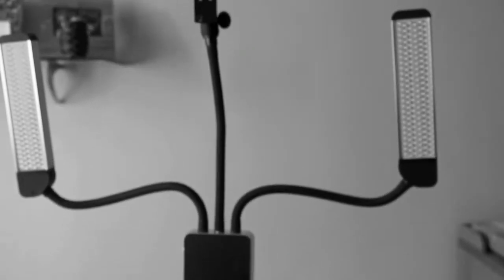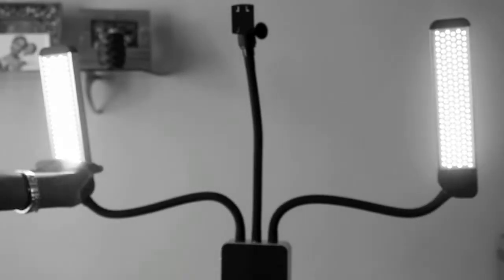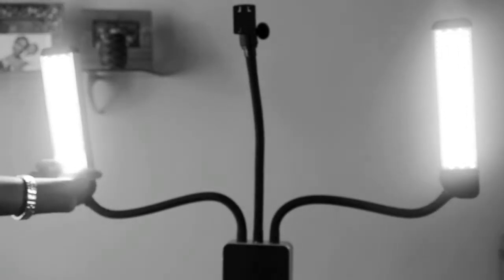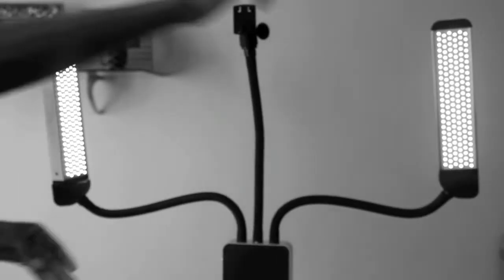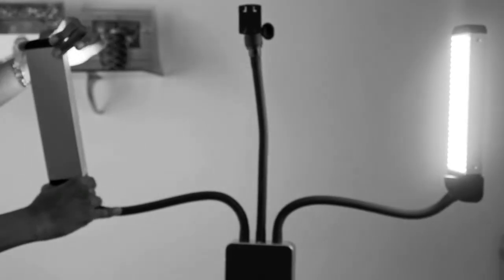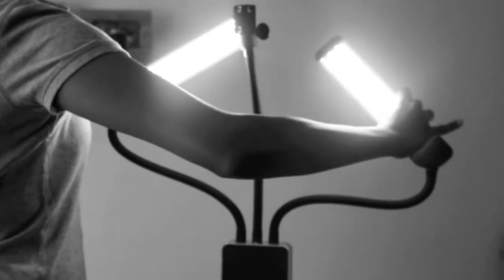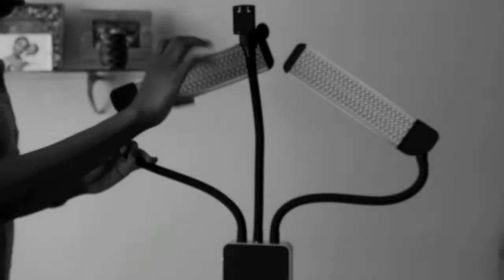I really like the lights. I think it's worth it if you're a makeup artist or you make videos as a living. But if you don't do this professionally, I wouldn't advise getting this one - maybe get the smaller one. This is just me demonstrating how bright it is. And as you can see, you can move the lights without having to move the whole handle - all the way around, turn it back. You can put the lights any way you like, so it's really flexible.